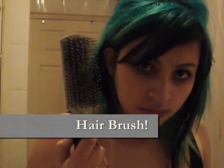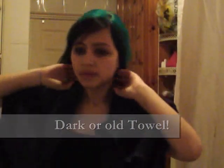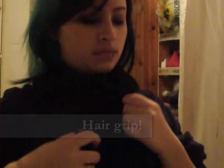Using the applicator brush you can easily just pop it on and put it on your head like so. Then you'll need a hair brush, and always, always, always comb your hair before you dye your hair. Then you'll need a dark old towel to wrap around you so that the dye doesn't fall on your skin and stain it. You can use a hair grip to clip the towel in place, and you'll also be using this hair grip on your hair after you put the dye on.